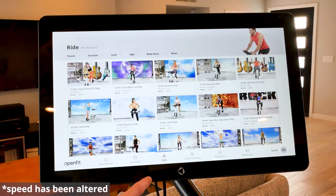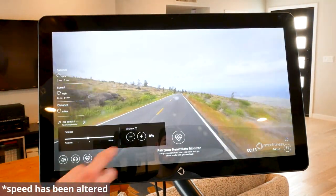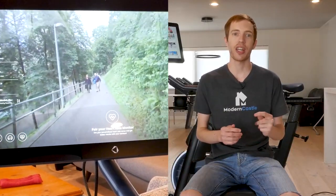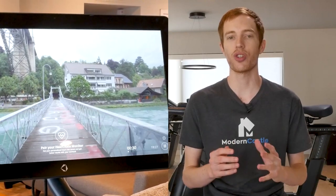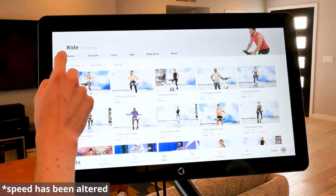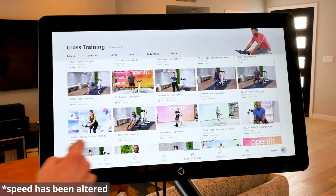The tablet display has tons of functionality if you pay for the subscription. However, without the subscription it really does nothing. With the subscription you get access to class videos, though the functionality is limited to just class videos. There are no options to stream TV or movies, choose your own music on the tablet, or any options to simply ride and show performance metrics. Not being able to do any of these is a big bummer in my view.